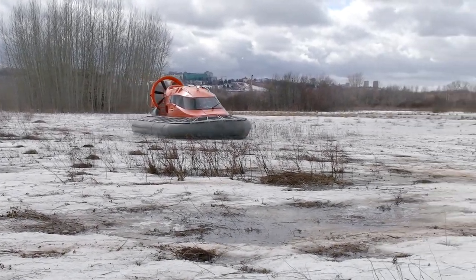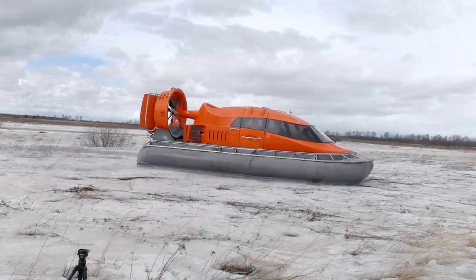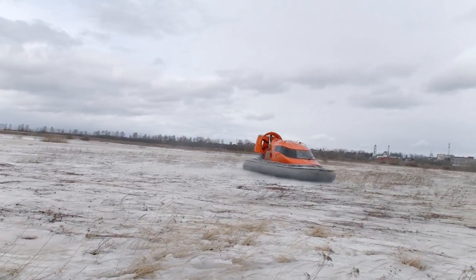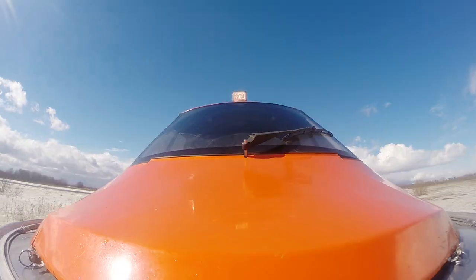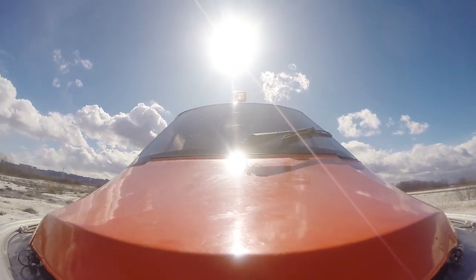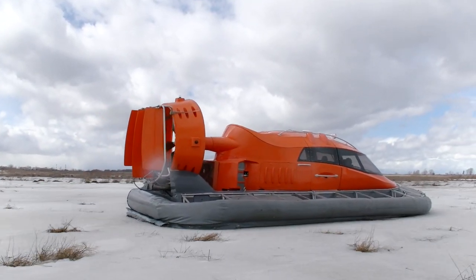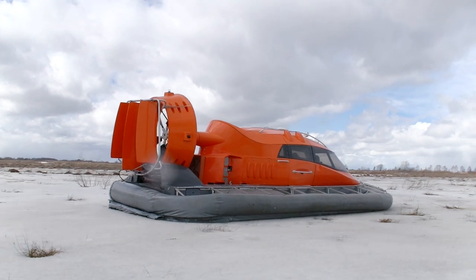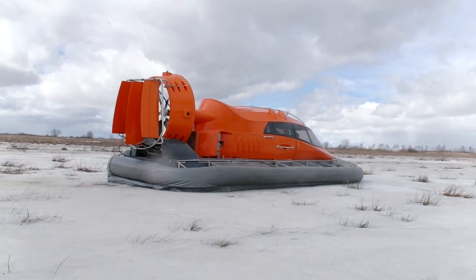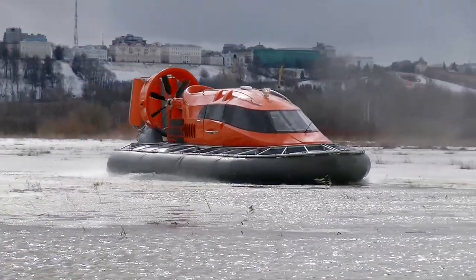Let's start the engine, push the throttle, and Mirage is taking off – we are flying! We start our tests on a spring field with melted and soiled snow. Any other wheeled vehicle can hardly move here because the ground is quite squishy. But where it's tough for any other machine is perfect for a hovercraft. No matter what the condition of the ground is, Mirage is flying like a bird – but not very high.